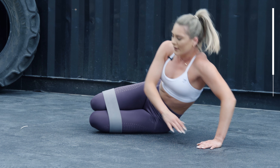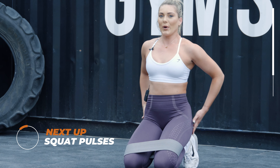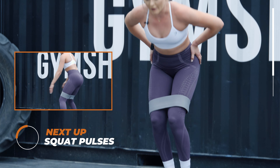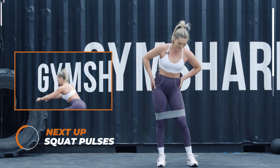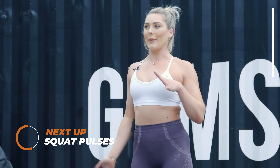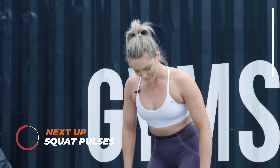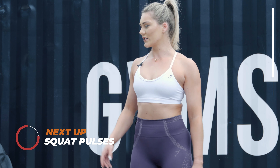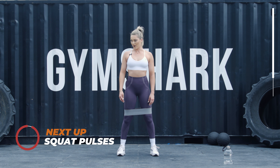30 seconds on the clock to rest. Last round — so we're going to go up on our feet. I'm going to do some squats, squat pulses. I cannot feel my legs. You can actually take your band off if you want — I'm going to keep it on for as long as I can. I'm going to do squat pulses at the start and then finish with a squat hold.